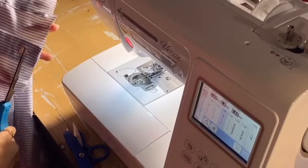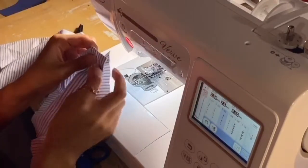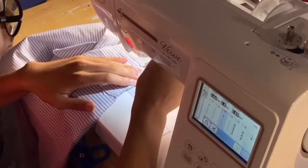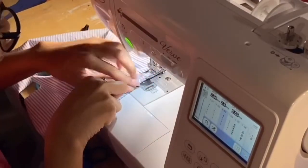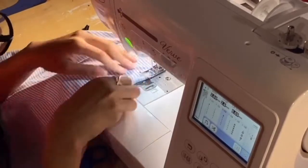I clearly didn't measure correctly so I had to cut off some of the bottom part. Now I'm going to unbutton the ends and hem the bottom before we put it on — I wanted to do it while I was at the sewing machine. We're just going to double roll hem the bottom part and sew that all the way down.